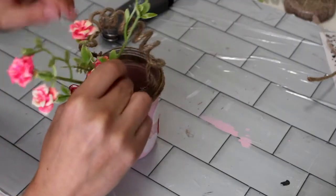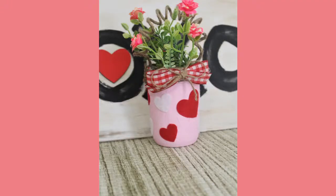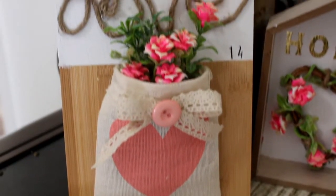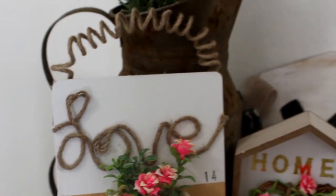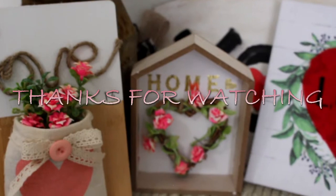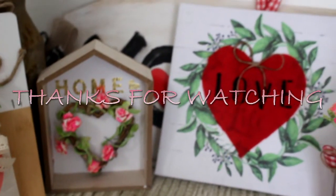I just took the rest of my greenery and put it into the mason jar, and there you guys have it. How stinking cute did this turn out? I absolutely adored this entire collection — it would be absolutely perfect for any tiered tray. Which one of these was your favorite? Please go ahead and leave me a comment down below. If you guys enjoyed all of these DIYs, please don't forget to give me a big thumbs up, and I will see you guys in the next one. Bye!